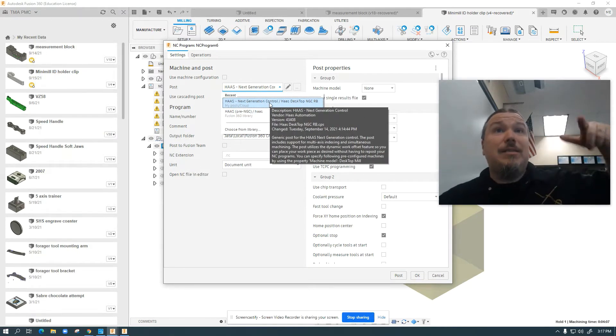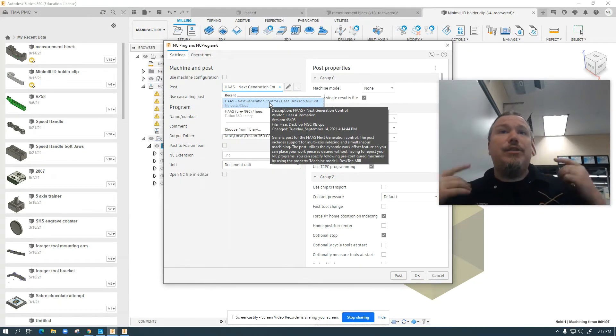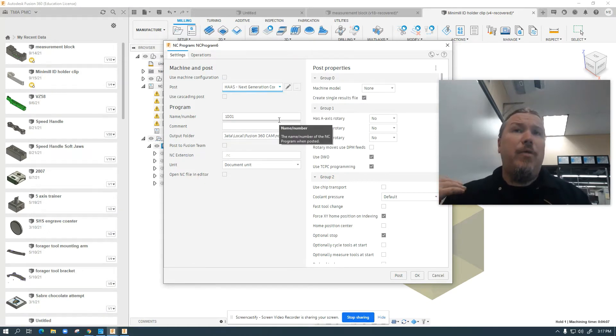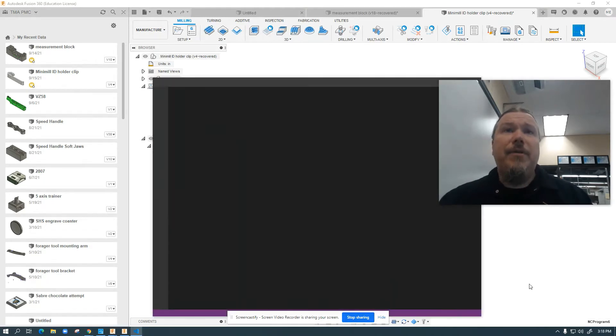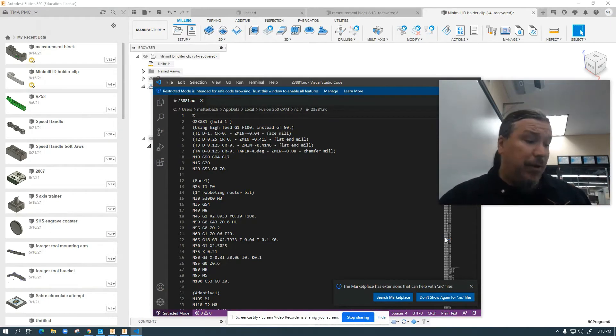I've got this post up here right now — this is how it's listed on my computer. We have submitted this post to Autodesk for inclusion in their library, so you might need to go to the Autodesk library and download a post specifically for the desktop mill. This post was created by South Elgin High School's Mr. Russ Bartz — absolute work of genius. I've been working with him on trying to get this thing moving and so far so good.